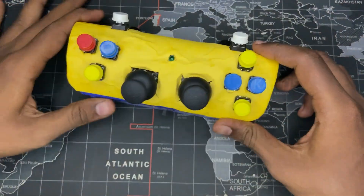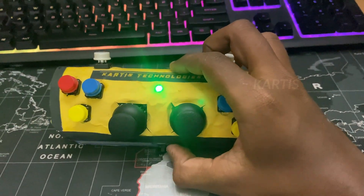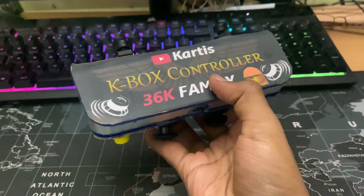Let's look at this project in the thumbnail. This is an ESP32 based game controller. You can use a joystick or a gamepad. You can use ESP32 and you can use both Android and PC as well as the controller.